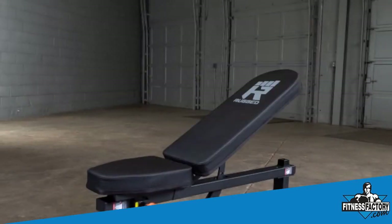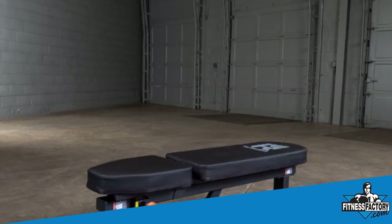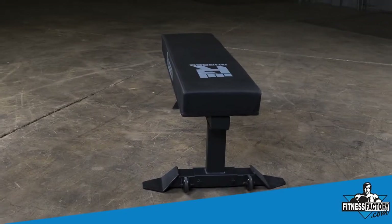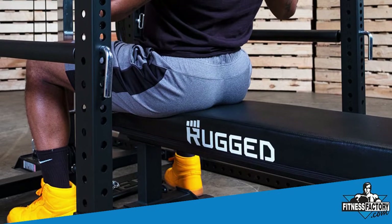The adjustable bench has seven different points of adjustability on the back pad, as well as three different points of adjustability on the seat pad. We also have the Y041 for lifters who don't want adjustability and just want that classic flat bench feel.